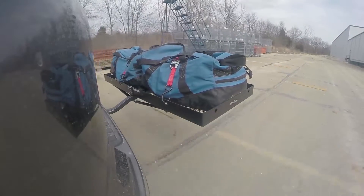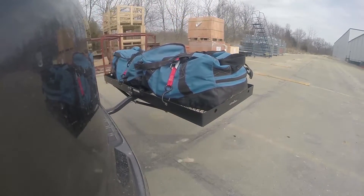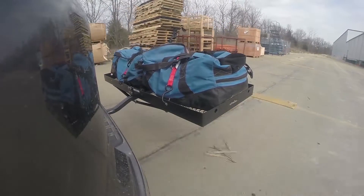Once we get to the full speed bumps we'll see the up and down action. This will be just like driving in and out of a parking lot, parking garage, or driveway.